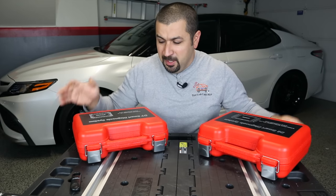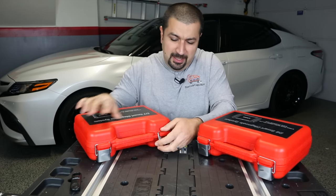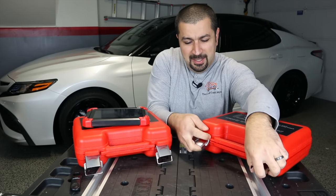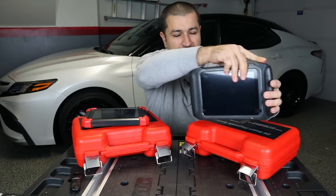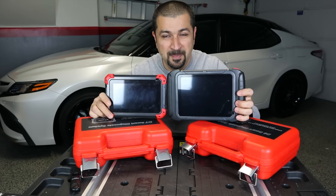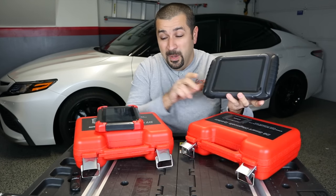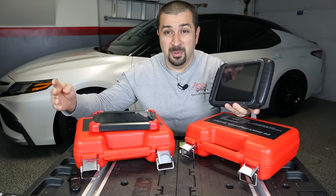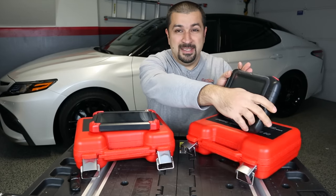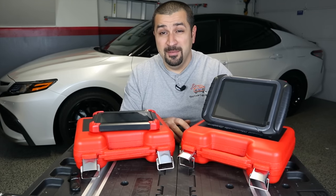Let's start the review here. First you notice the cases are exactly the same. Let's revisit our D7 — here it is. We already talked about this one, but let's look at the D8. Size comparison: D8 is bigger. It also has a better battery life, and when we stand the D7 up and let it go, it just flops. The D8 on the other hand has a nice little stand in the back, making it a lot more functional.